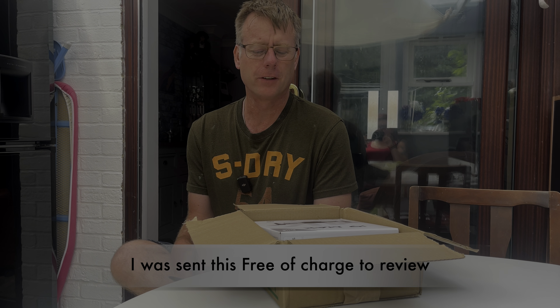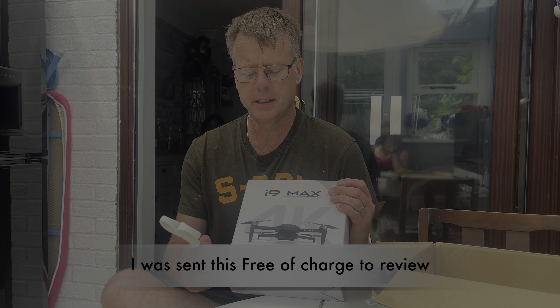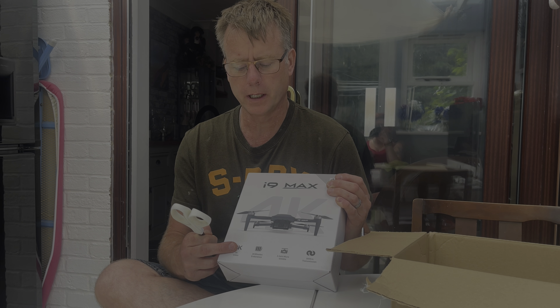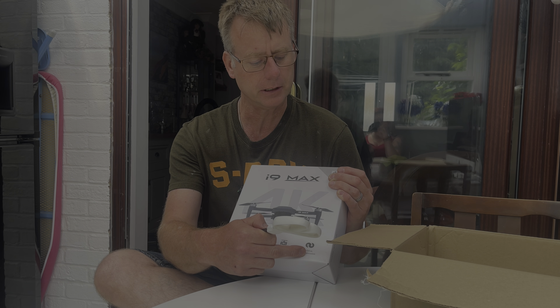Welcome to my new video. This one's a bit different — I'll do a review on this drone. There are some different specs listed to what I hear. This is supposedly a sub-250 gram drone. It says it does 4K, 26 minutes flight time, 3x zoom, and 3000 meters range. Probably the only thing I won't test is the range because you won't be able to see it at 3000 meters. But let's see how we get on.